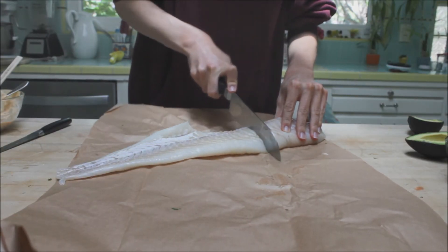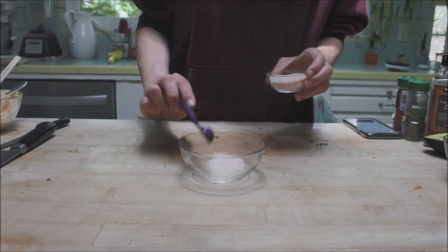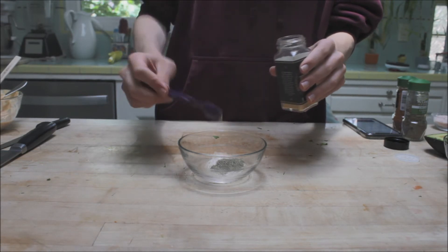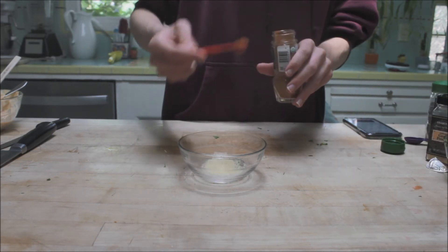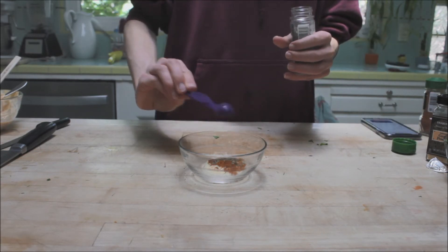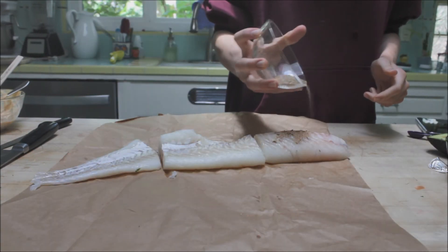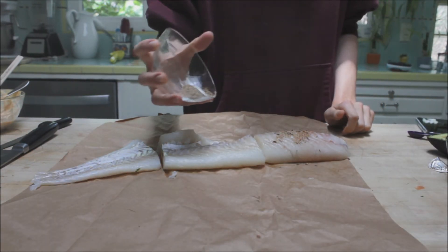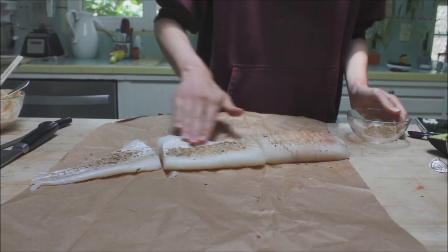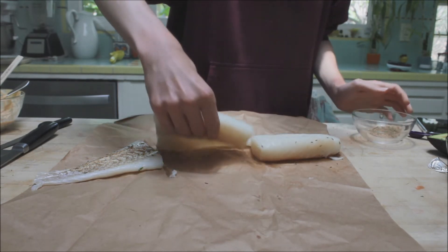You're going to want to divide the fish into three pieces. Now for the seasoning: put in a half a teaspoon of salt and pepper, then garlic powder, then some cayenne pepper and cumin, and mix that up nice. Sprinkle that on top of your fish and rub it in, then flip it over and do the same thing on the other side.